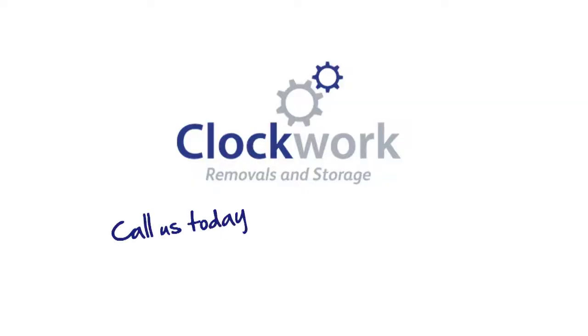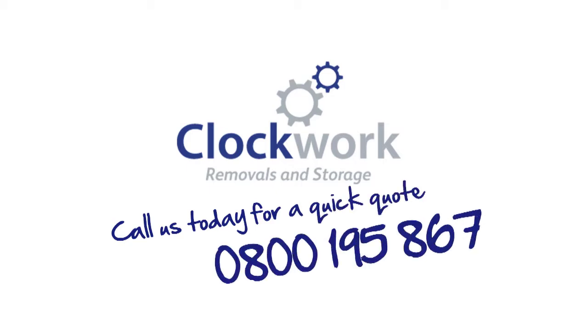If you would like your high-value items professionally wrapped and crated, contact Clockwork Removals today.